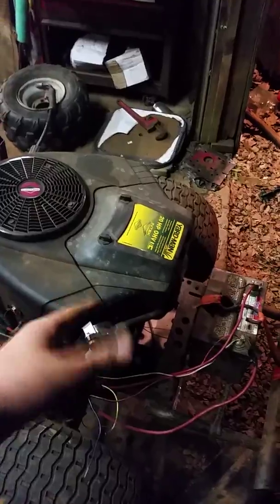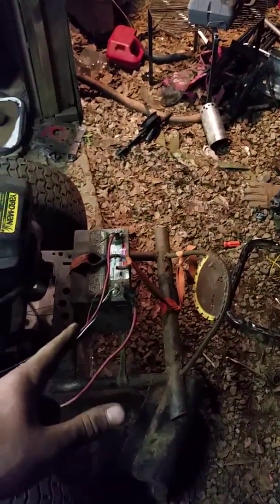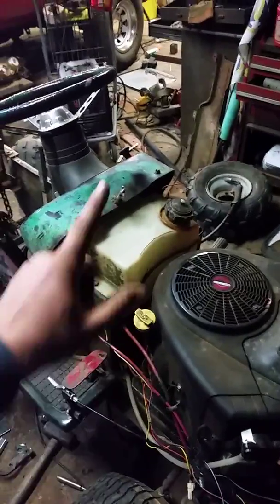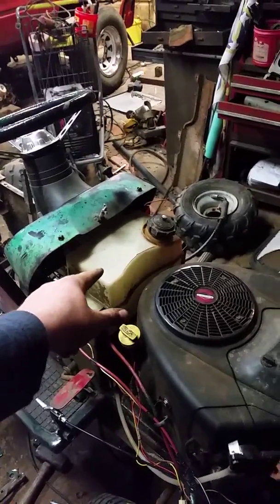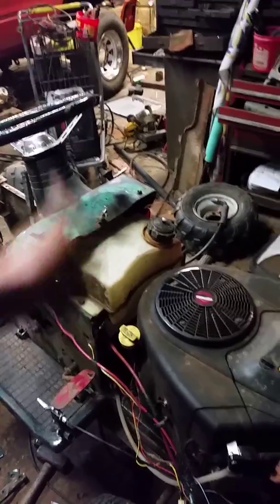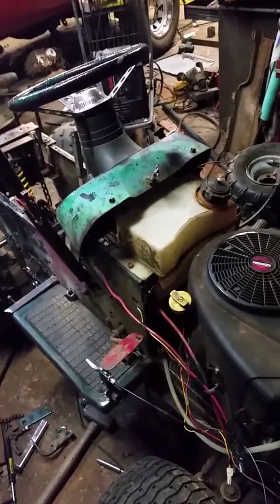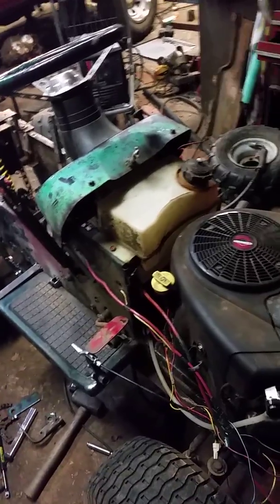It needs a tune-up — it's running like crap. That's just sitting there for temporary running use to see if it would go. Going to keep the original gas tank, which is actually an MTD or Yard Man tank that somehow fit — it's a lot bigger than the little black old-fashioned tank that was in there originally.